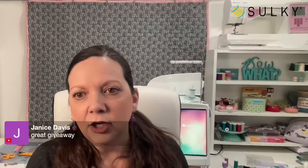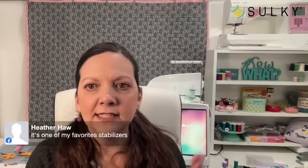Mona is saying she loves the Solvy — great giveaway. Heather says it's one of her favorite stabilizers. Nice to see you, Heather.